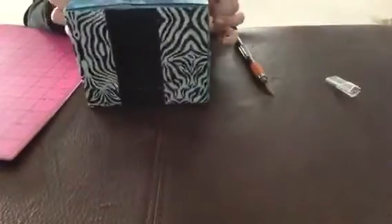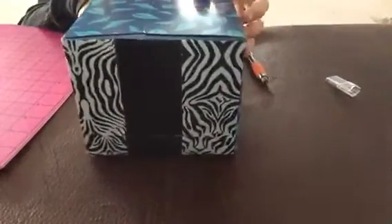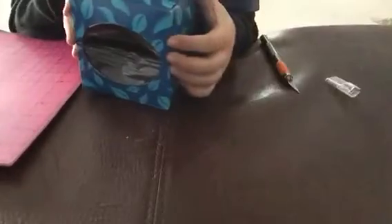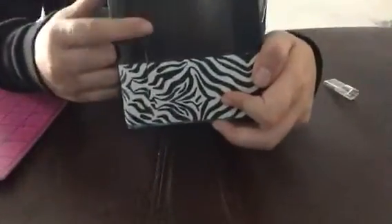Now that side is done - you see it looks really cool. You're just going to keep going around and around with that same thing. If you're doing a solid color and there's some box showing through, you can always just color on top of it with colored markers so it doesn't show through.